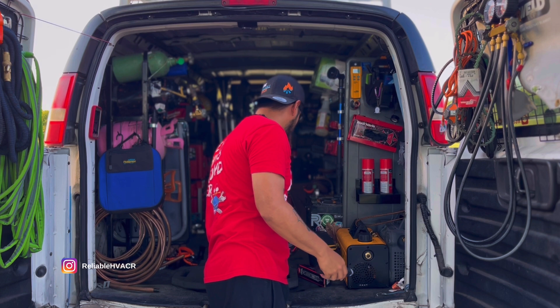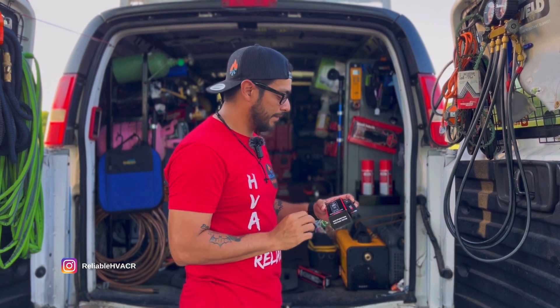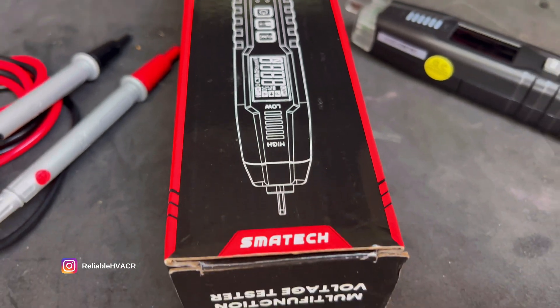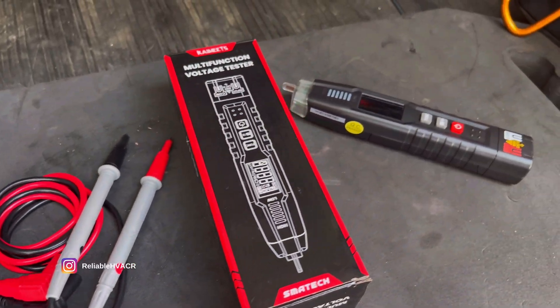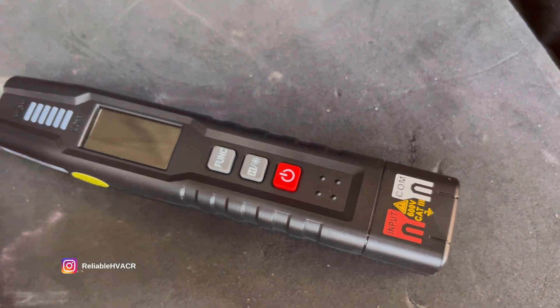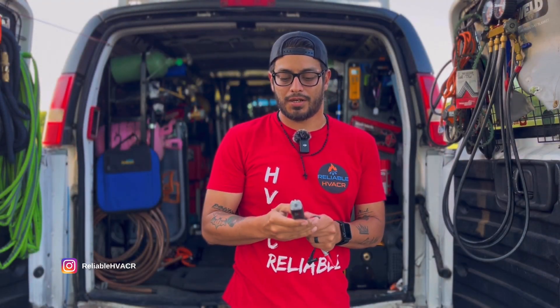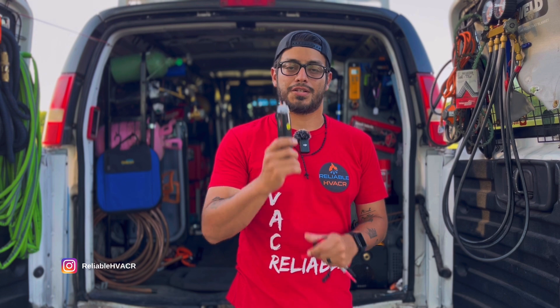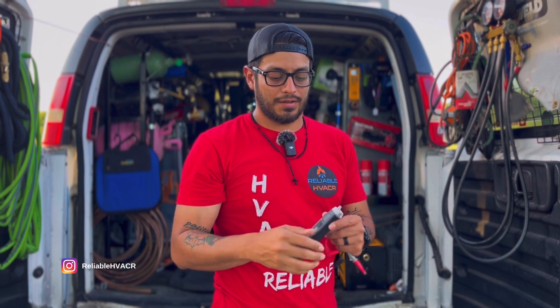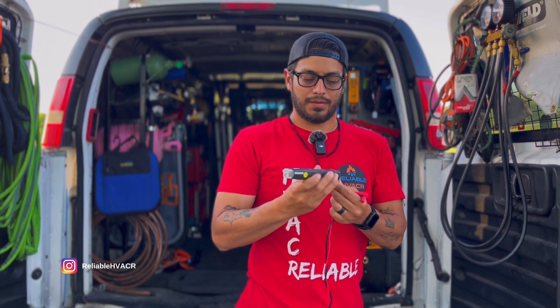And then what we have here is going to be another multimeter by them, slightly bigger, but it can do a little more. So this is going to be their multifunction voltage tester, and this one is the ST100. Now this one here is probably my favorite of the two because it does a little bit more. This one at the end is going to be a non-contact tester, so you can point it and see if something's live or not without having to hook up a lead or anything. So it has a voltage tester there, and some cool little lights light up when that goes off. You do need two leads for this one, but again, not a big deal.